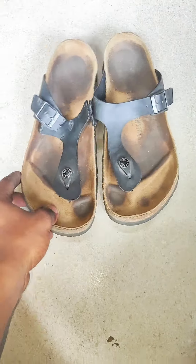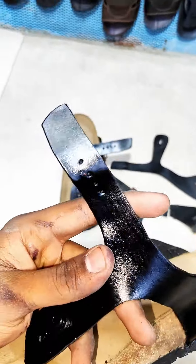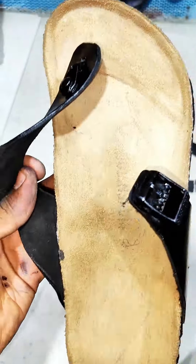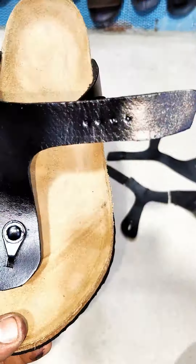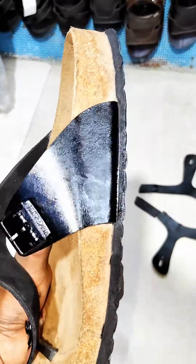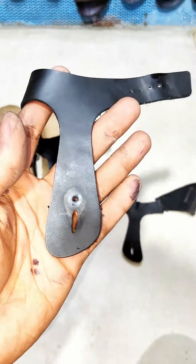I am going to work on a pair of leather. I am going to fix the strap — it has got two holes. I have got the Birkenstock brand logo. I am going to attach that logo. Thank you.